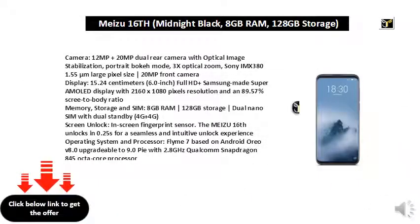Camera: 12MP plus 20MP dual rear camera with optical image stabilization, portrait bokeh mode, 3x optical zoom, Sony IMX 381 with 1.55 micron large pixel size. 20MP front camera.